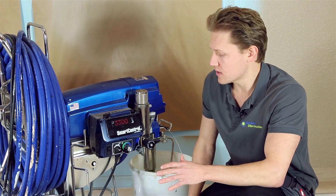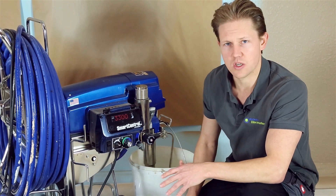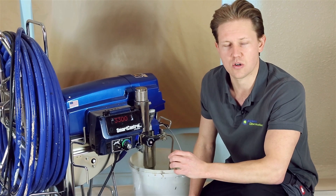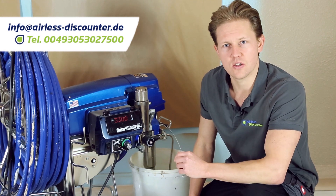If you have any more questions on the amp switch, just leave a comment below. We'll also have a link to an article to assist you in the description. Thank you so much for watching and I'll see you in the next video.